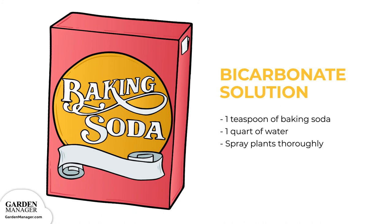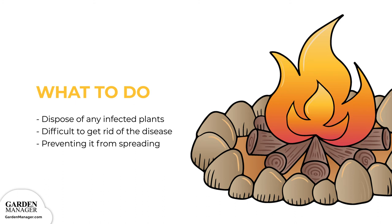Potassium bicarbonate, which is similar to baking soda, can actually eliminate powdery mildew once it's there and does the job fairly quickly. After the growing season, make sure to dispose of any infected leaves or fruit. Once plants are heavily infected with powdery mildew, it's difficult to get rid of the disease, so focus on preventing it from spreading to other plants.